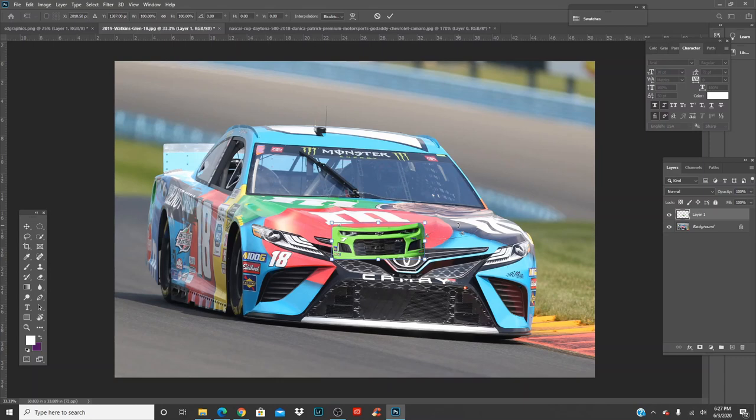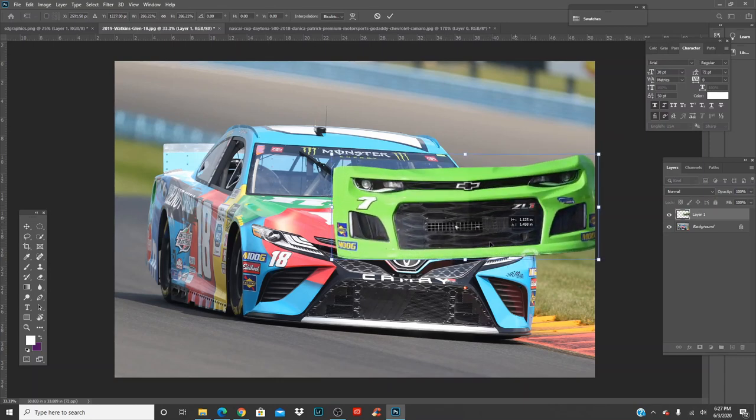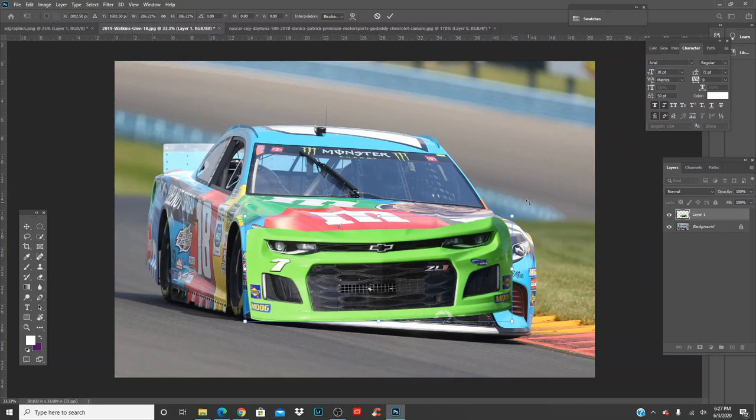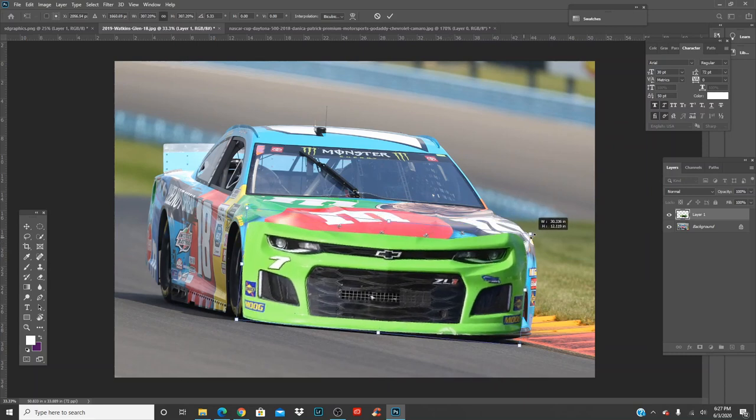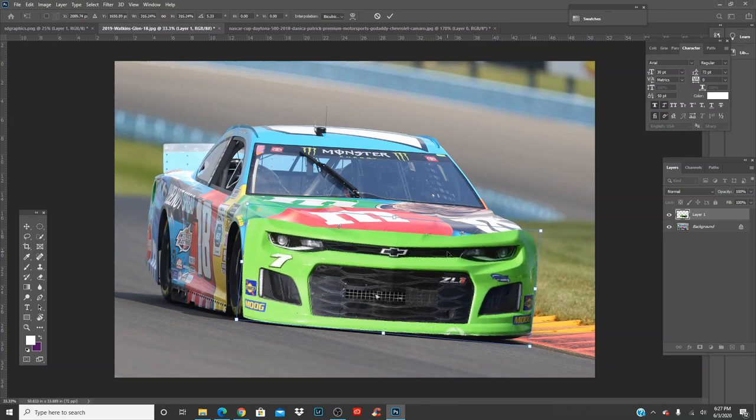Grab Shift, click and drag out to scale it. Now you can move it around and start lining it up with the car — we're going really fast with this and it looks pretty decent. Click OK and we're set to start.